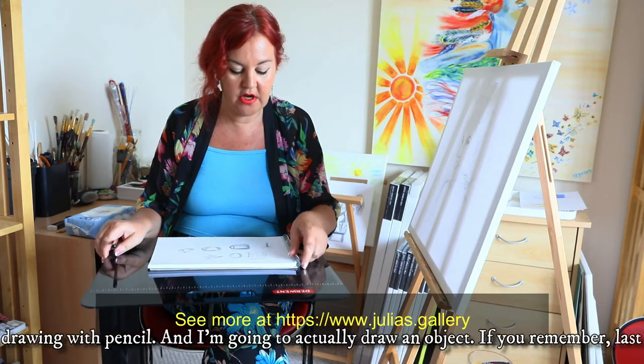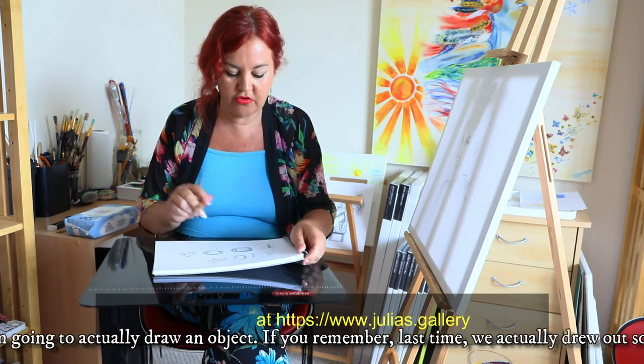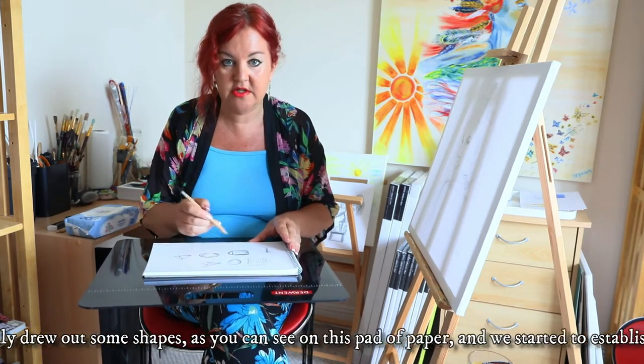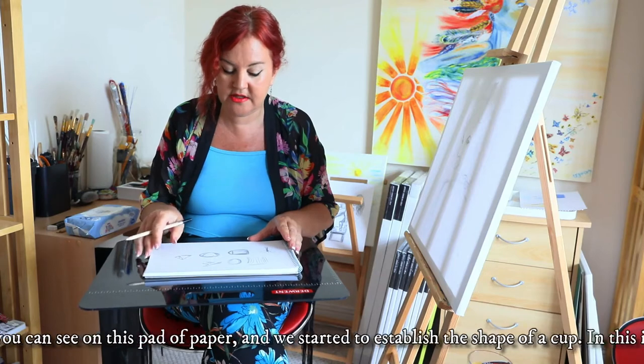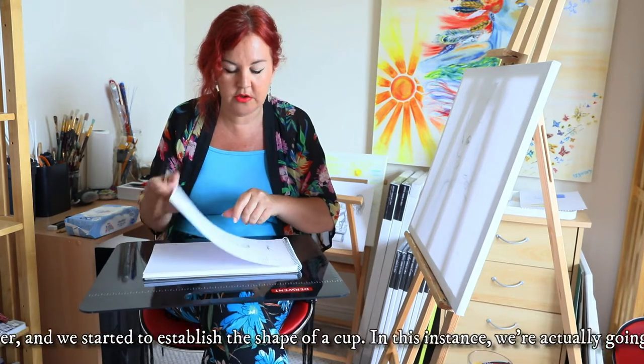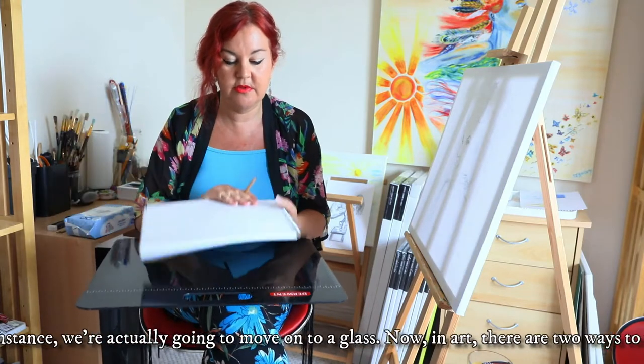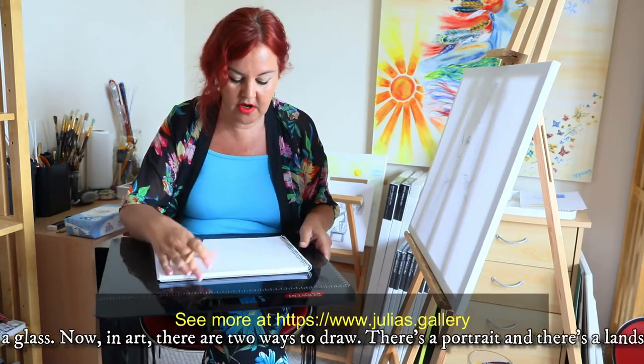If you remember last time we actually drew out some shapes, as you can see on this pad of paper, and we started to establish a shape of a cup. We're actually going to move on to a glass and we're going to use our pad of paper, simply turn it over, and then we're going to use our glass.